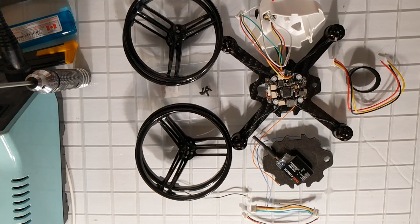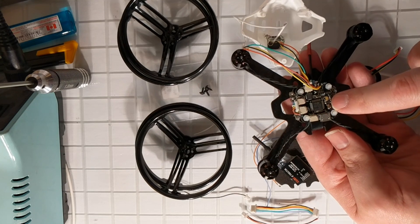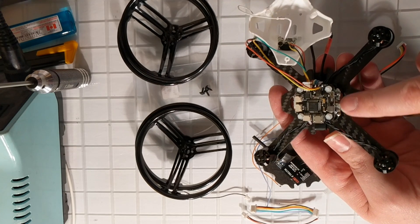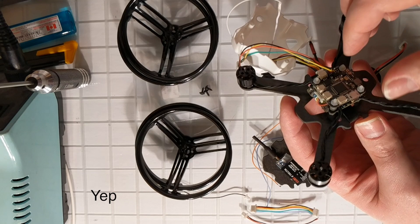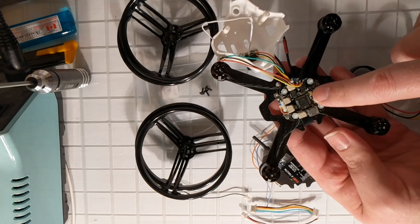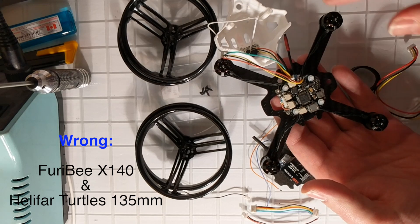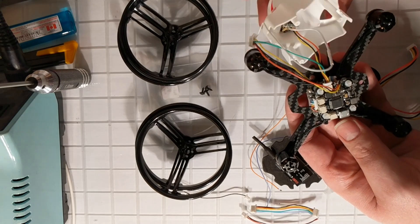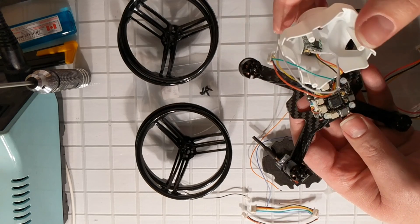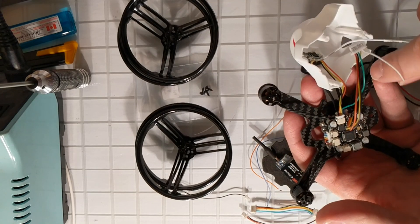Overall I think the components are pretty good. We've got an Omnibus F3 20x20 and a 20-amp ESC — I'll validate that and put it on screen. Overall I think this is a really nice stack; I believe it's the exact same stack that's in the Furrybee X145, which has great reviews, which is why I went with it and it's fairly cheap. For camera I just got a no-name 600 TVL camera that I've glued in there. I got one with a little microphone, so I've got audio set up.